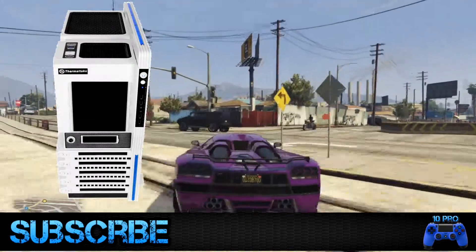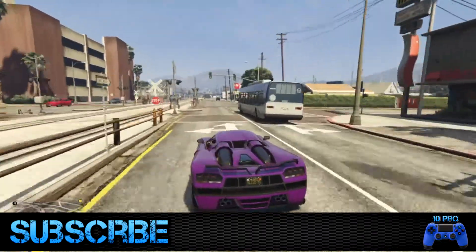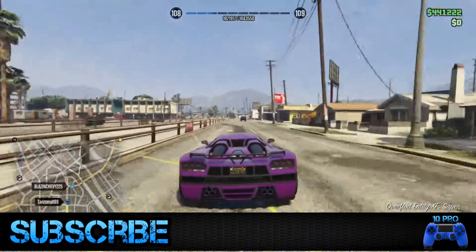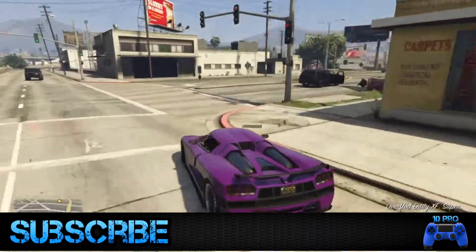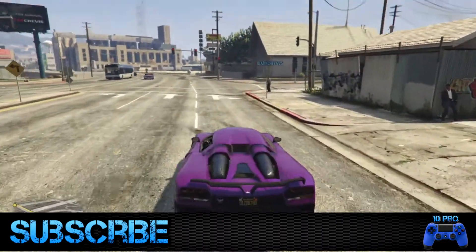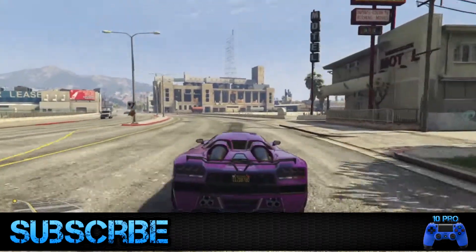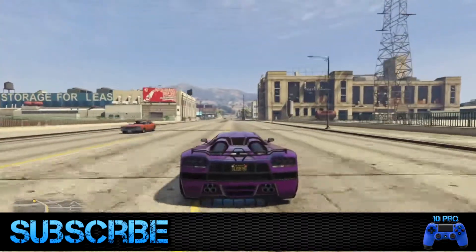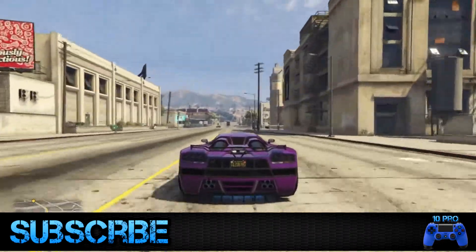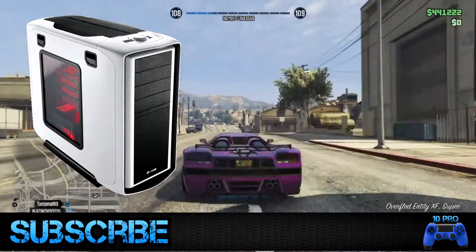It's a really good case for the price — around $100 to $200. I'll be posting the link in the description where you can buy it, with prices referenced from Amazon.com, so you guys can check it out. Now, the next case is the Corsair CC 600T WHT mid tower gaming computer case.